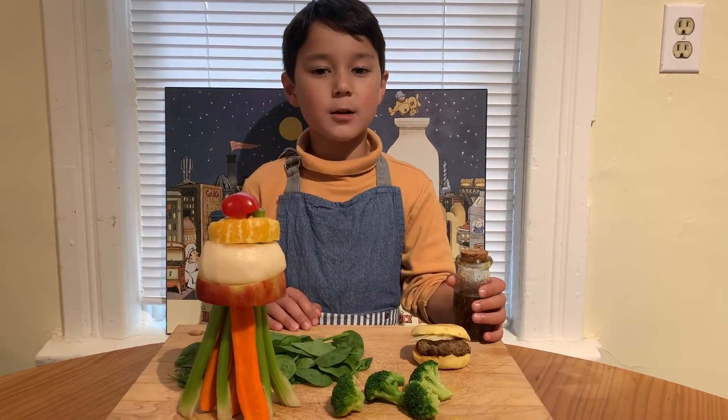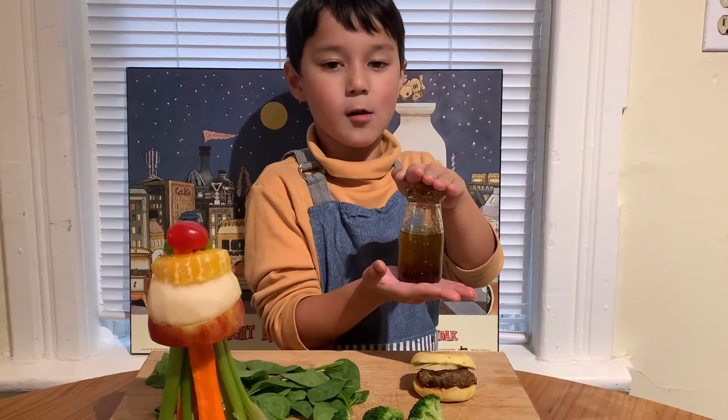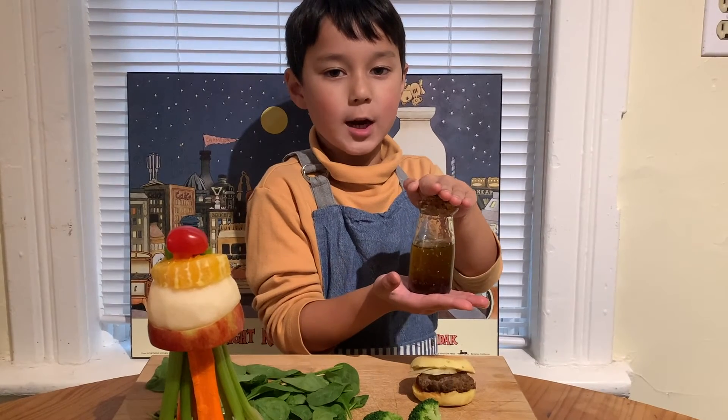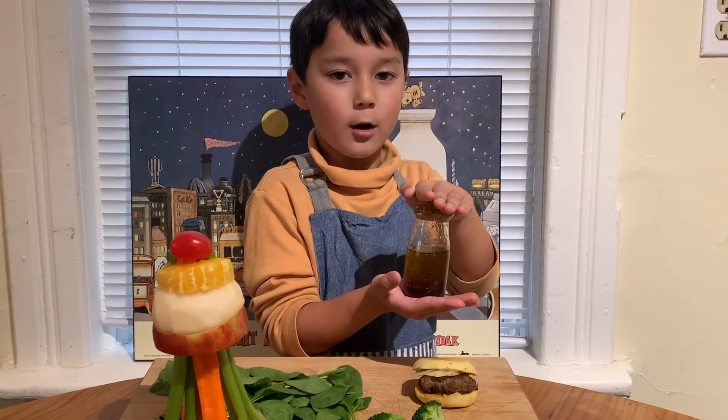Now I'm going to make it rain with my special dressing. This is olive oil, sherry vinegar, maple syrup, and herbs de Provence.